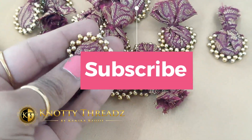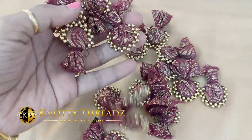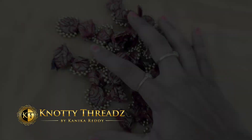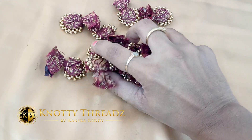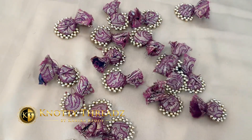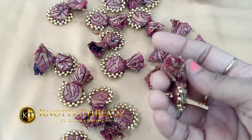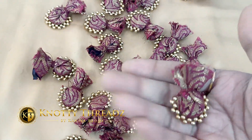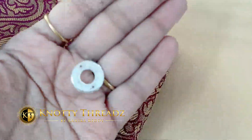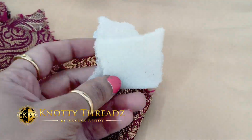Hello everyone and welcome back to my channel Knotty Threads. This is going to be a very interesting video. A lot of you have already watched this on my Kannada channel, and I've got many requests for an English explanation — that's why I'm here today. This is a portli design saree kuchu where I'm using a brocade fabric to prepare portlies. Once the portlies are prepared, we'll stitch some beads around them.